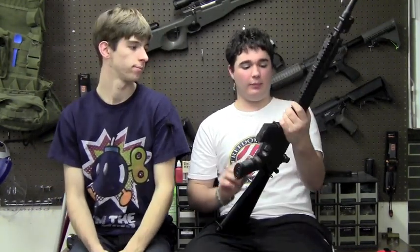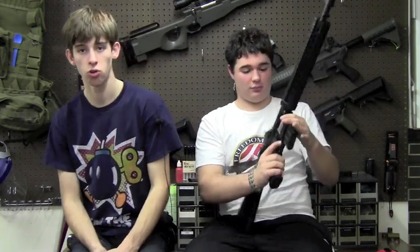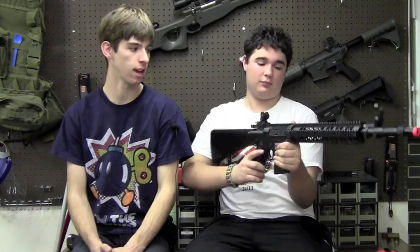I forgot to mention that this gun does have a full metal body, which makes it a little bit heavy. How much does this weigh, Chris? This gun weighs 10 pounds right now — without the battery or BBs. I assume the battery will add more since it can fit a large 9.6V, like a 36 or 4,000 milliamp-hour pack.